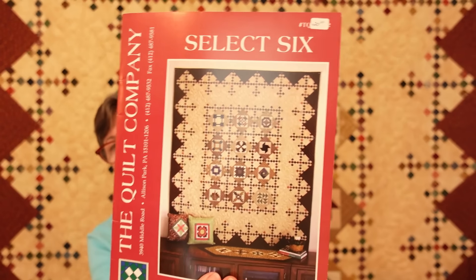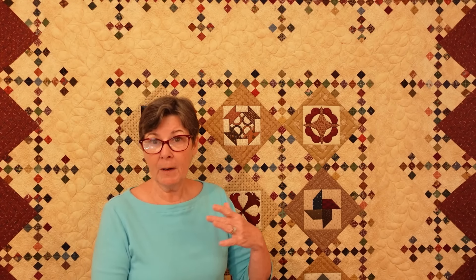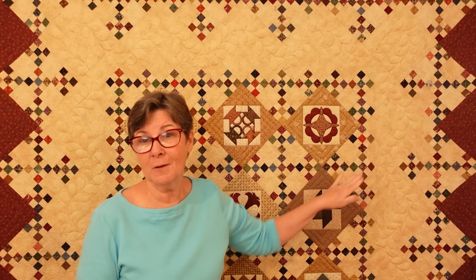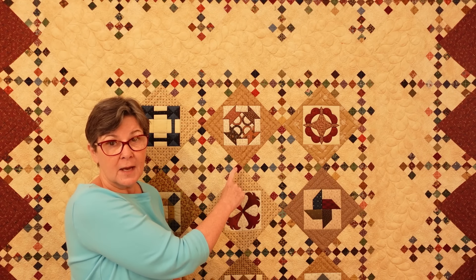First we have to talk about what a scrap quilt is. The one on the wall behind me is my pattern from what I think is the second book I wrote, called Select Six. It was done in my quilt shop as what we used to call the $5 quilt — you paid $5 for your first block, we gave you the fabric for that small six-inch block, and if you brought it back the next month having done your homework, you got your next block for free.